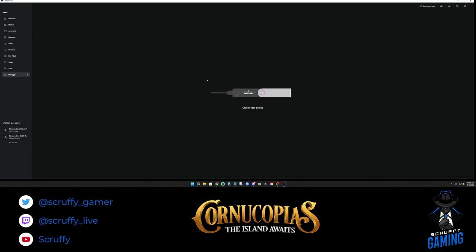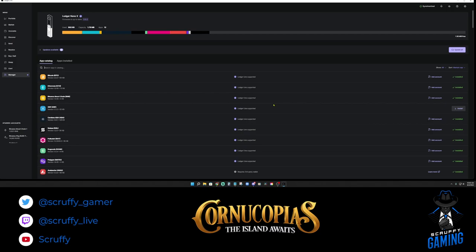It's going to want us to unlock our Ledger, so I'll put in my pin number. Once we unlock it, it shows our app catalog. The main thing we're focusing on in this video is Cardano, so make sure you have that Cardano app installed.